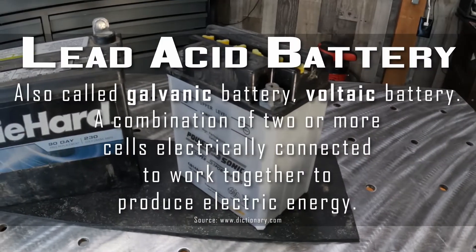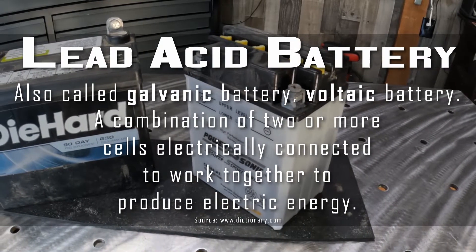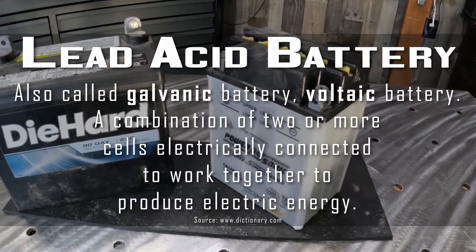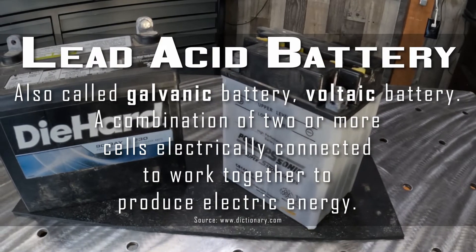According to dictionary.com, a battery — also called a galvanic battery or voltaic battery — is defined as a combination of two or more cells electrically connected to work together to produce electric energy.